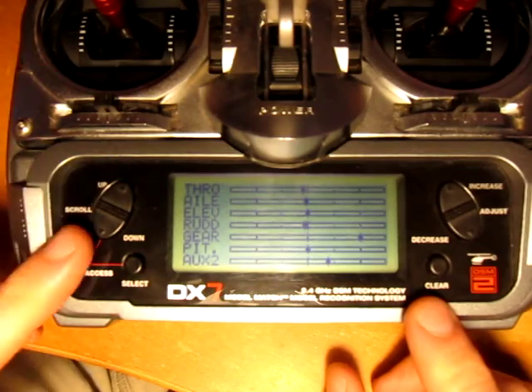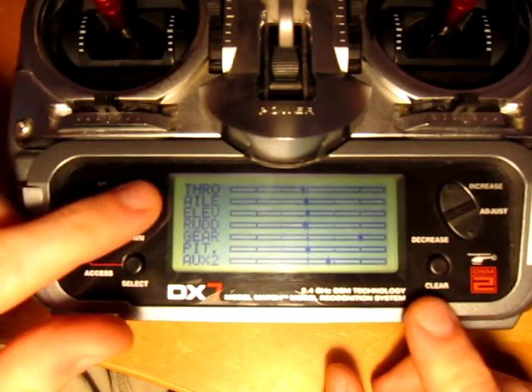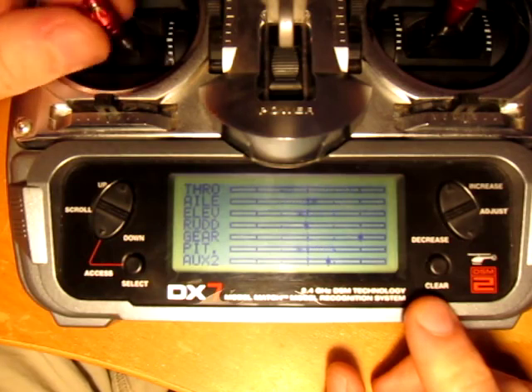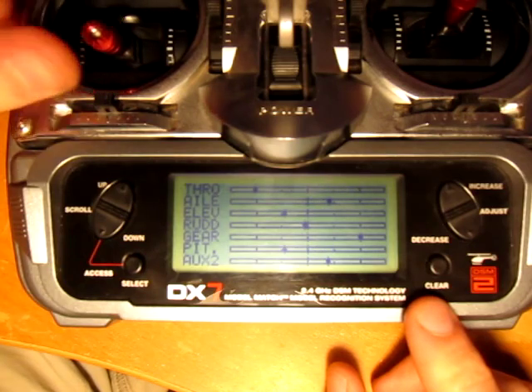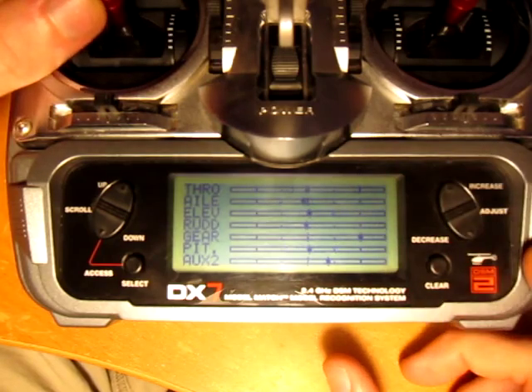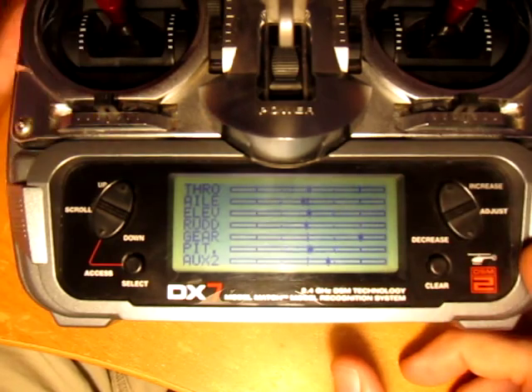Once you've done all that, make sure to go back and check that your throttle on the monitor mode behaves the way you expected. At low stick it's at zero, high stick it's at max, and mid stick it's at middle.